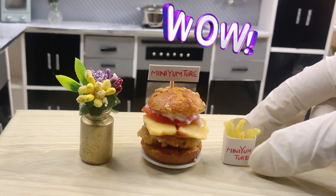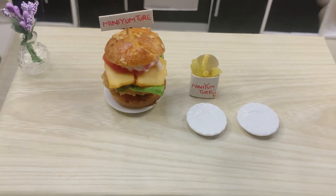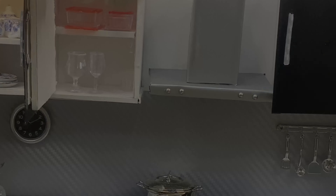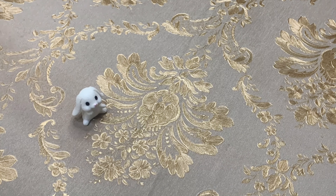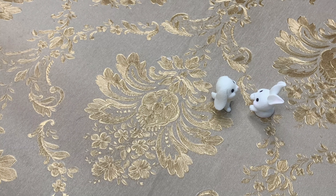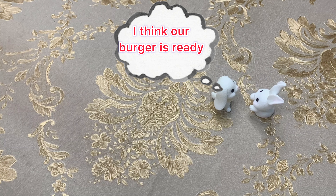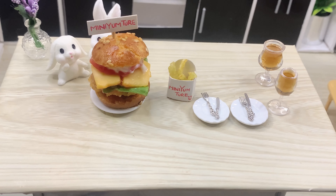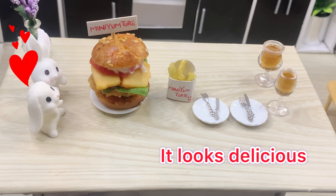Wow! I think that burger is ready! Let's go! Wow! It looks delicious!